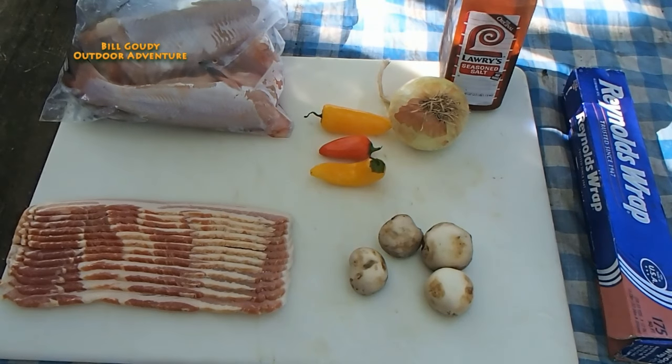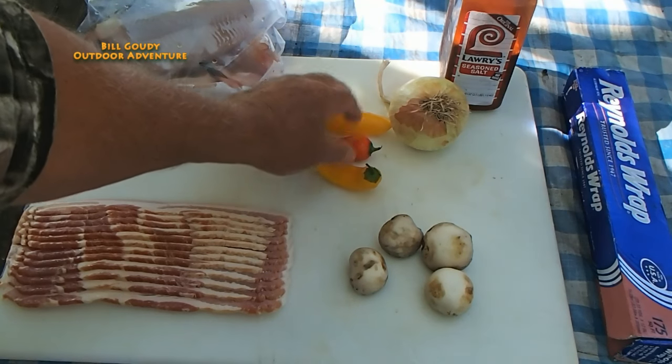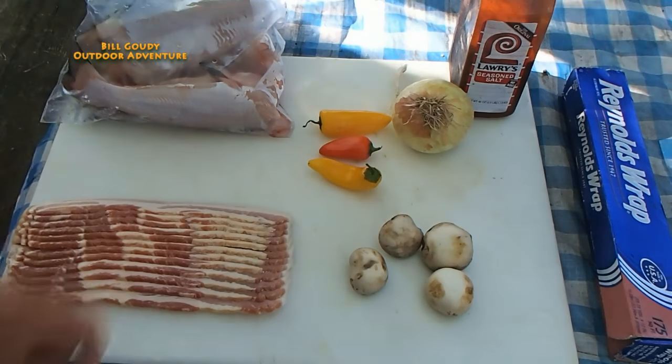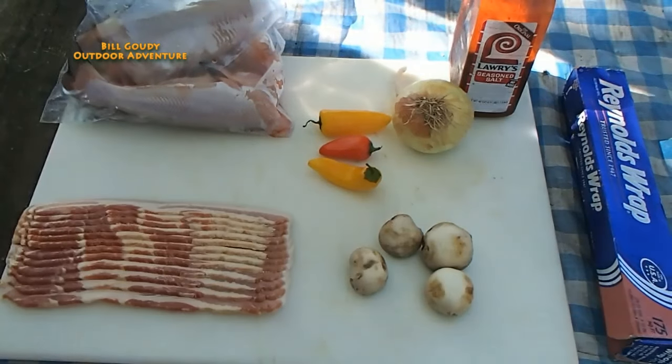So what you're going to need is some fresh catfish. I'm going to use some peppers, some diced onion. Rather than barbecue sauce, I'm going to use a little Lowry's seasoning salt. Fresh mushrooms, aluminum foil, and of course an awesome campfire.